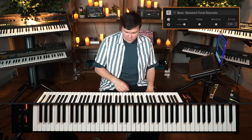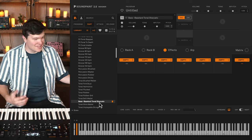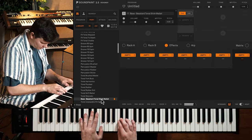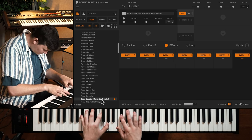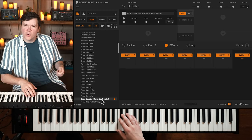You'll notice the round robins are very different from one another. That's the cleanest of the sounds. Then we start hitting the thing — there's one called Stick Mallet, very cool, very useful, almost like a col legno kind of style.